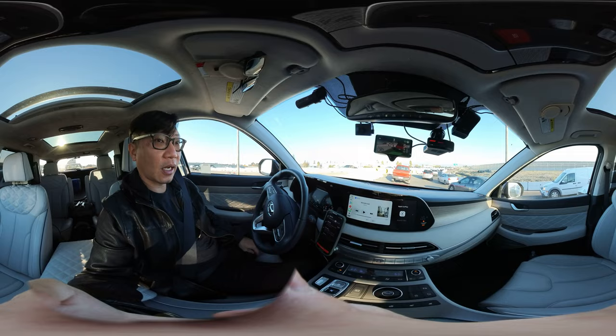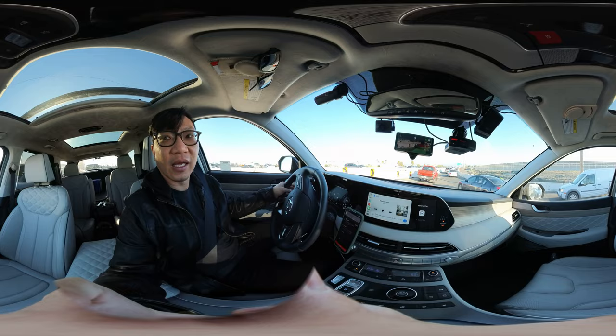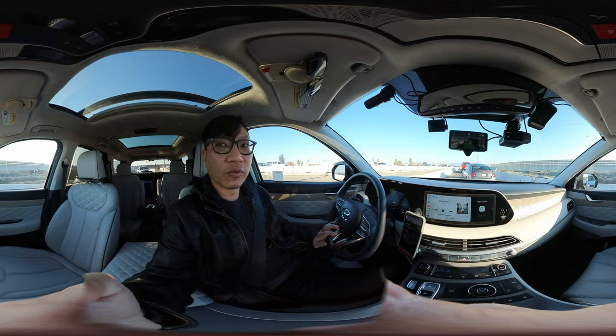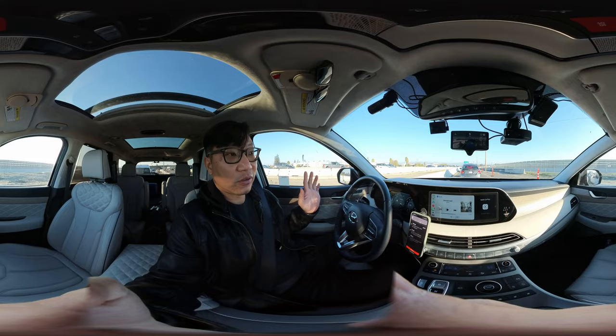This is why I highly recommend it. It is a major upgrade from Highway Driving Assistance, and it's a big reason why I chose to get the Hyundai Palisade — the Palisade is one of the most fully compatible vehicles with this unit. That's why this is the number one upgrade.